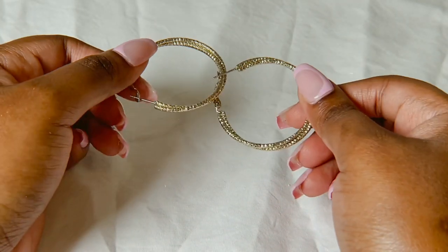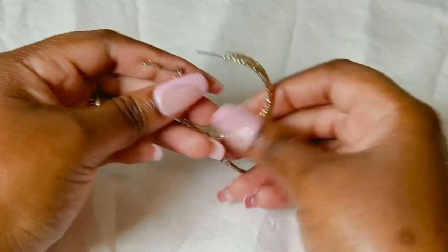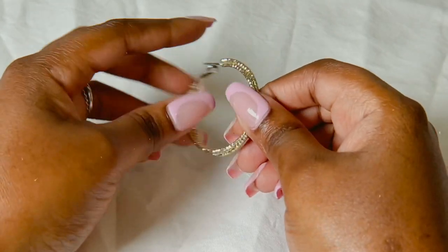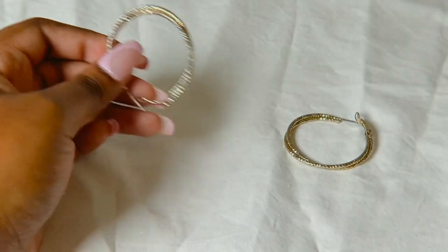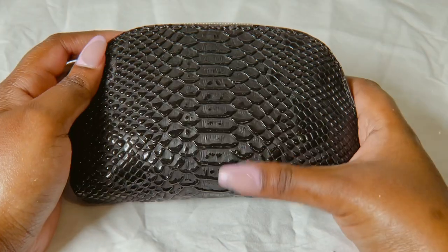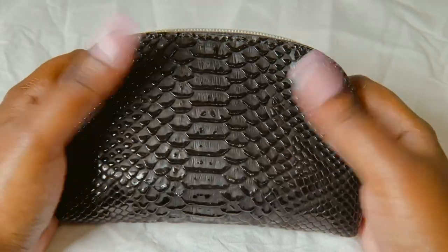And then I have these hoops — they're like two hoops that have been kind of joined together. Very cute. Let's move on to my second storage for my jewelry.